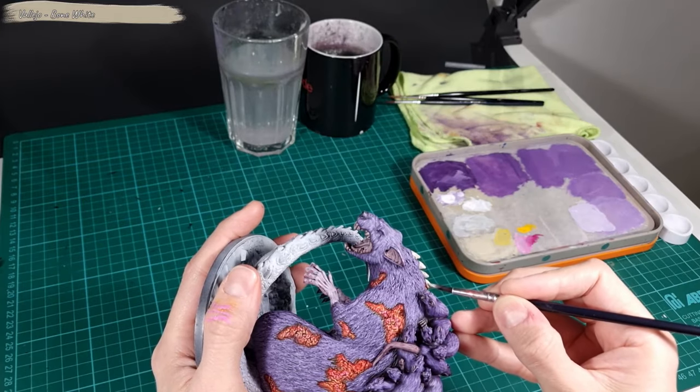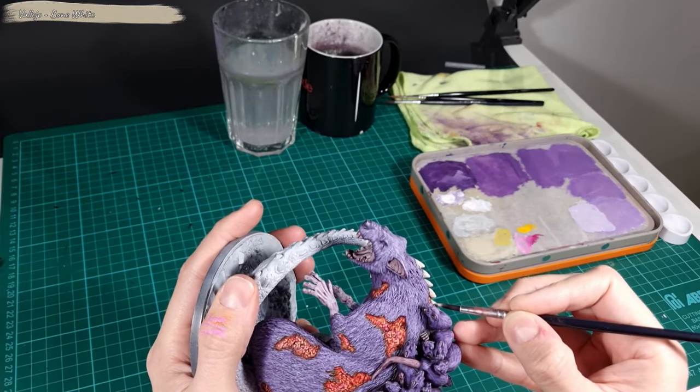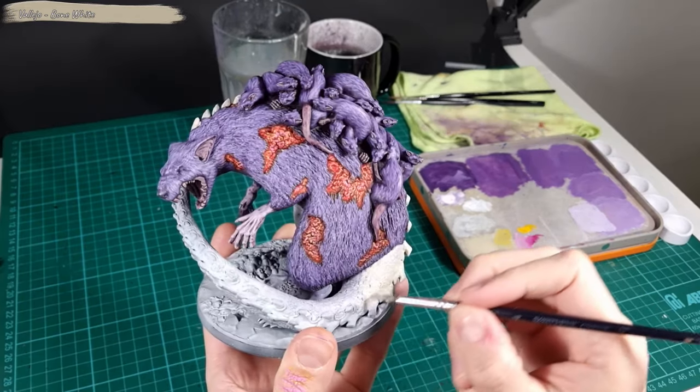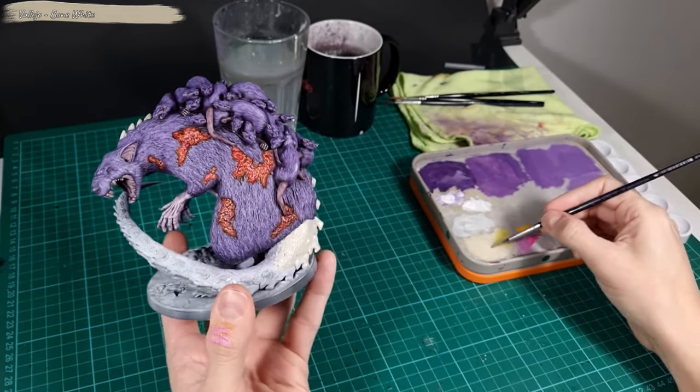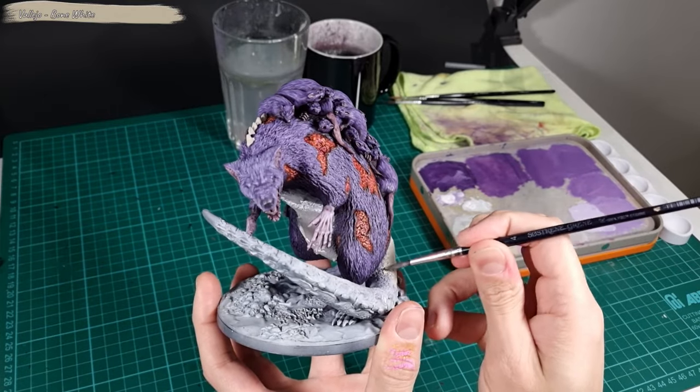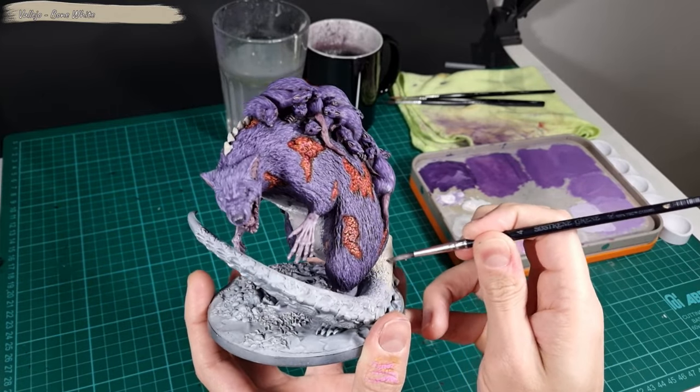I use Bone White to cover the spikes on the back, the Broodmother's tail, and her feet.